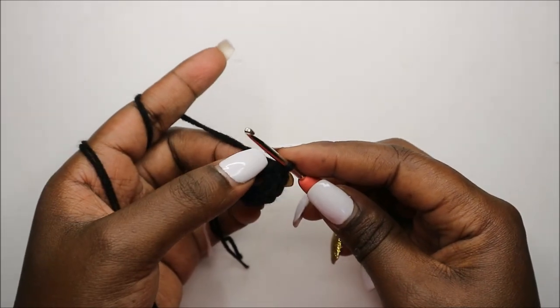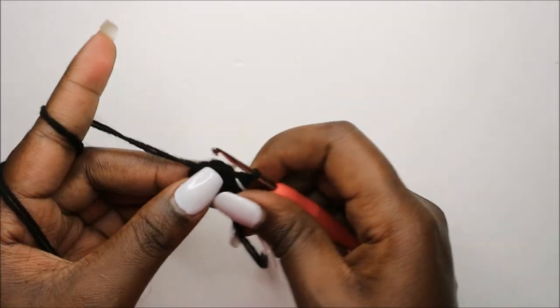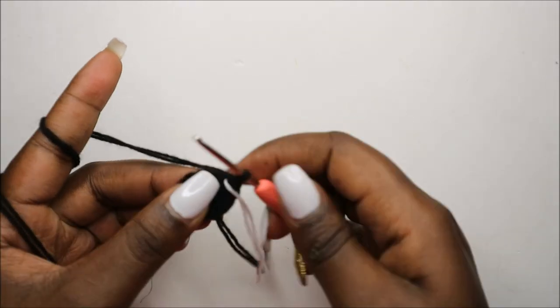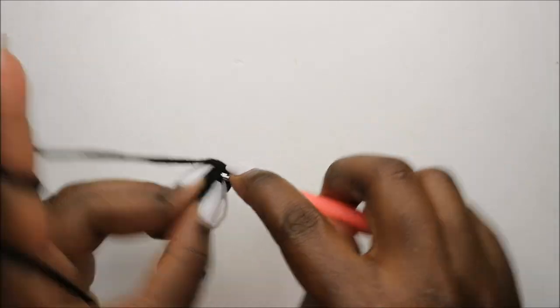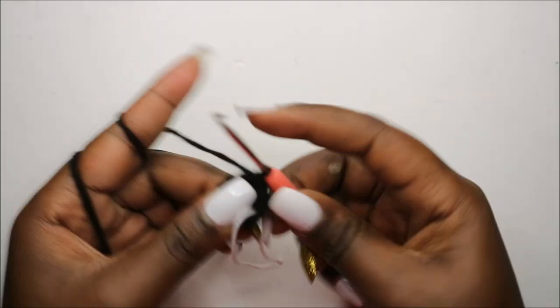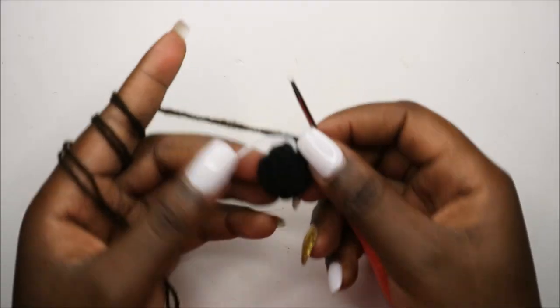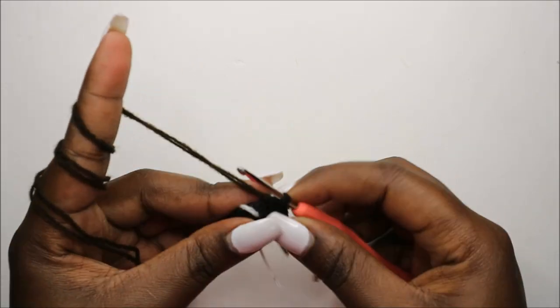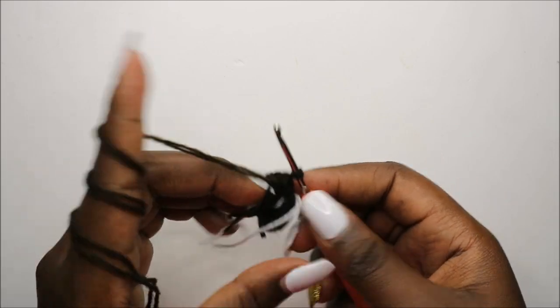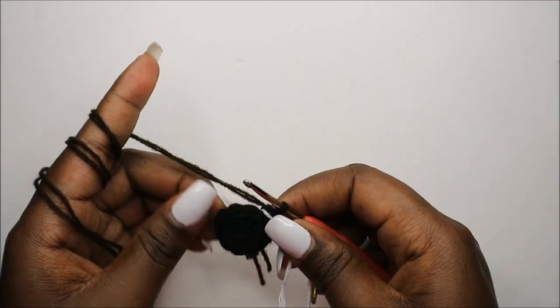Continue with the remaining stitches. Now in our third row we are going to do single crochet all the way around for a total of 12 stitches. Continue doing single crochet all the way around. After you get to the end, you're going to change to the brown yarn — I already did that, just tied it at the end.